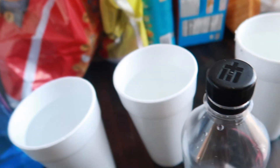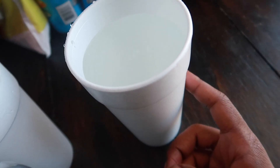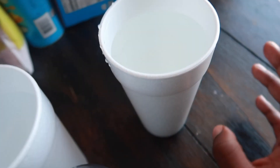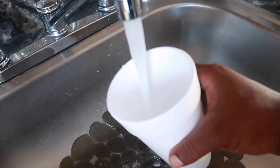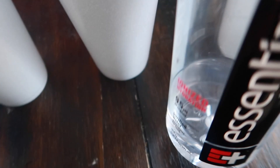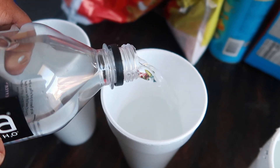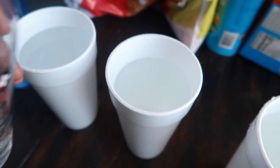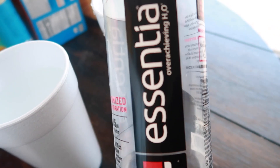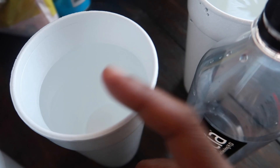With Zero Water, they claim to remove all of the dissolved solids — zero dissolved solids. So what we're going to do is test it out. We're going to test Flint water — it's really Detroit water, but Flint, Michigan and Detroit, same pipes in my opinion. We got a cup of Michigan tap water, a cup of Essentia — a high pH alkaline water a lot of people know is really good — and the Zero Water filtered through the Zero Water pitcher.